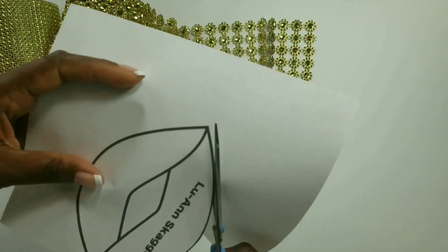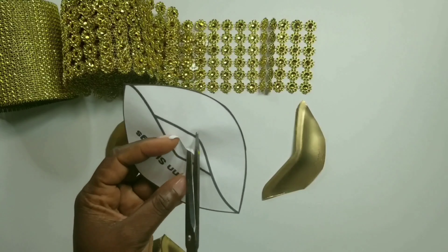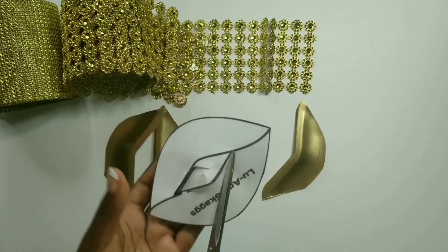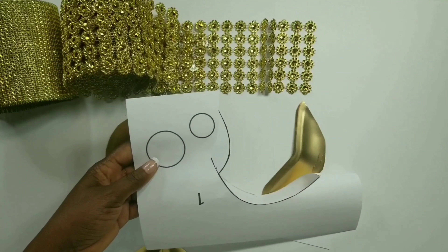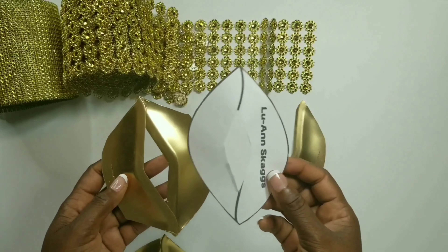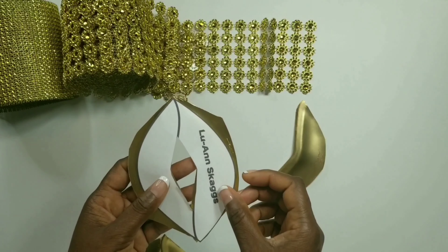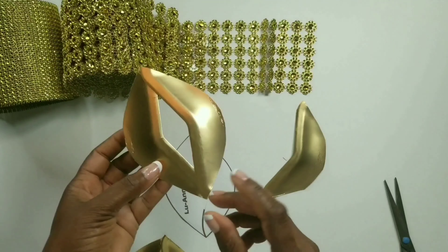Now we would cut out the first pattern on page one. You could cut a wide space in the middle here so that you could see what you're doing even better. Now we'll take our pattern piece, place it on our project and cut around it so that we'll have the same shape every single time.